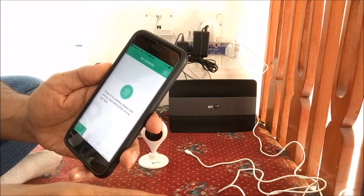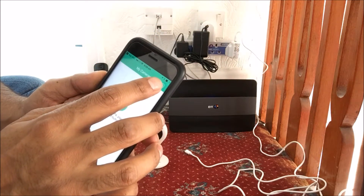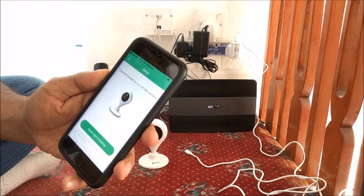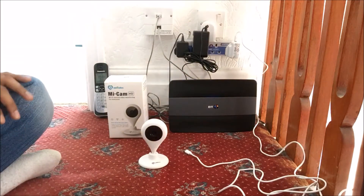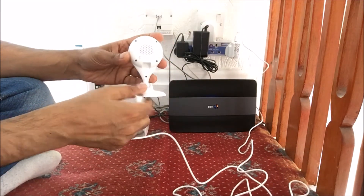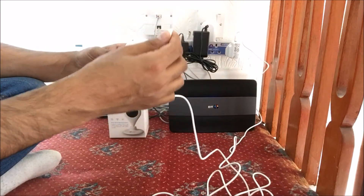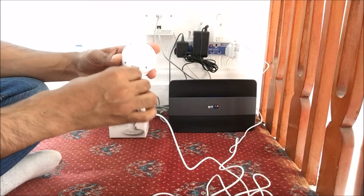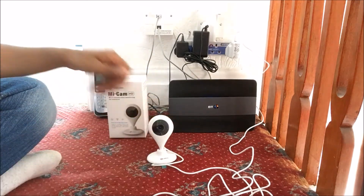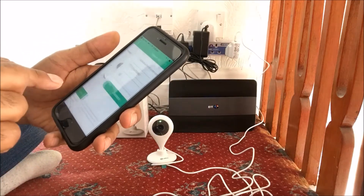To connect up the cam, we need to click on the cross on the top right-hand corner. I've already got my cam plugged into the mains, so if we just plug the mains into the cam, we should see a green light flashing. Yes, we click on Next.